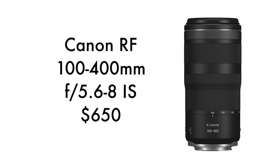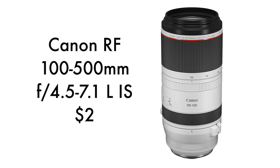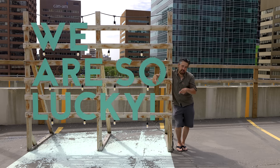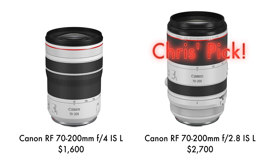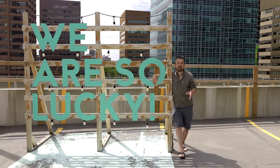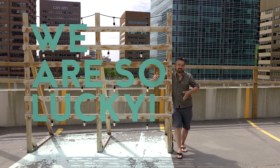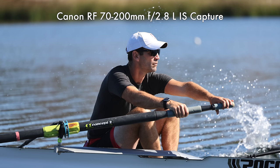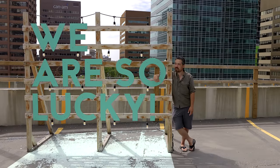Let's talk about telephoto and super telephoto zooms. There's just not that many to choose from. The 100-400 looks really cool and it's very affordable, but I've never personally tried it, and with an f5.6 to f8 aperture, that's pretty slow. I have used the 100-500 and I love it — that 4.5 to 7.1 aperture is fast enough to make it worthwhile, especially at 500mm, and it's fantastic for wildlife. But we are so lucky when it comes to Canon 70-200s. I love both the f4 and f2.8 versions — they're very compact, way smaller than they should be, and really convenient to carry around. The only downside is they don't take teleconverters.